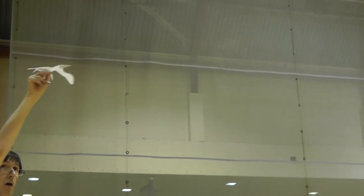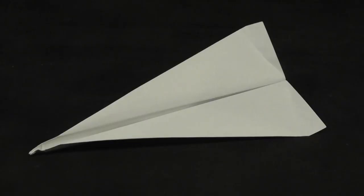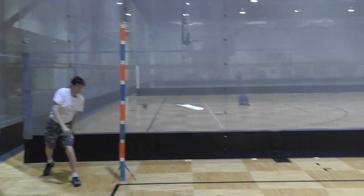But if paper were supposed to fly, it would be a bird. Do you really need to fold? Seems complicated. Why not just fly the whole page?